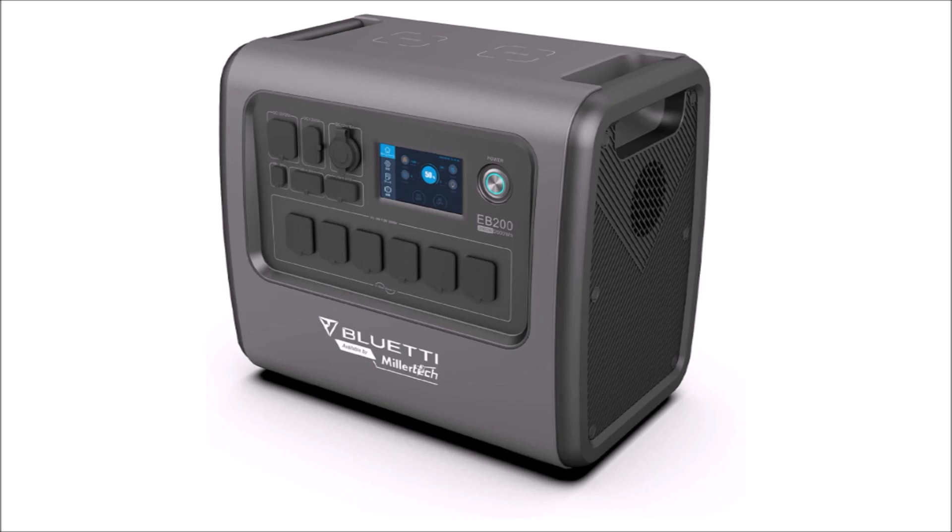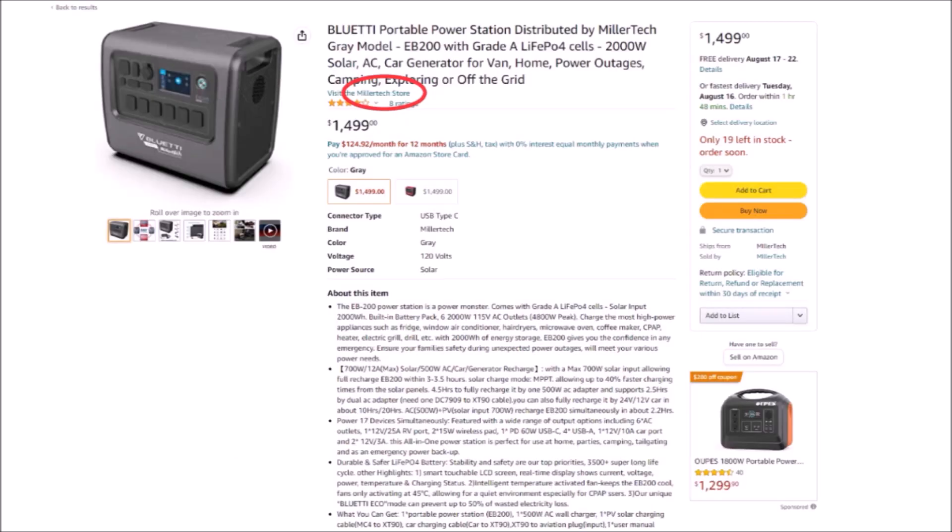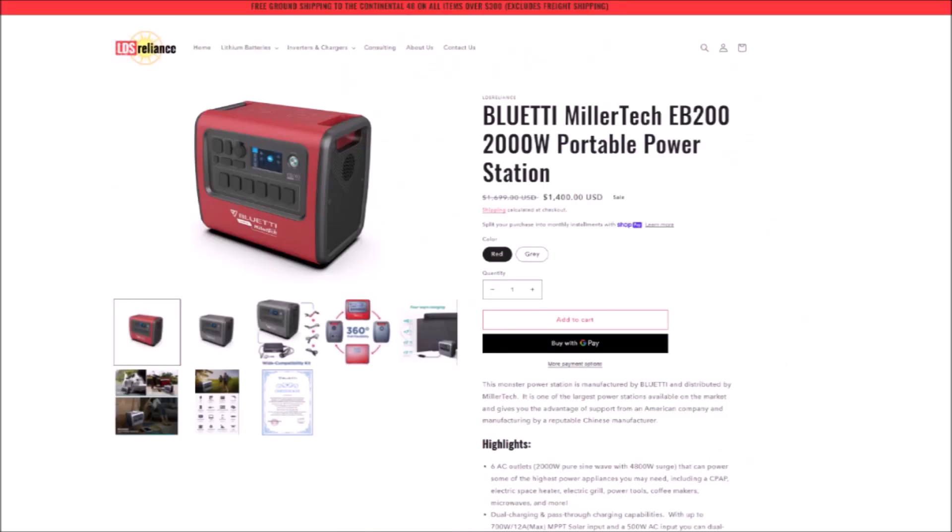Unfortunately, all I can do is give you definite info on the EB-200, which is a product exclusively available through Millertech. The only ways you can get that specific model is on Amazon through the Millertech store, or my web store at store.ldsreliance.com. If you're ordering it from somewhere else, it's a different model and will probably have different specs.